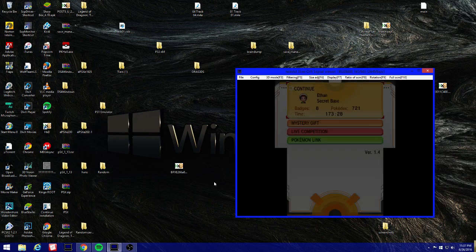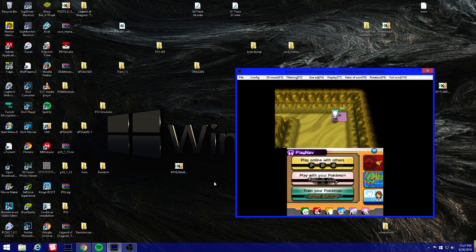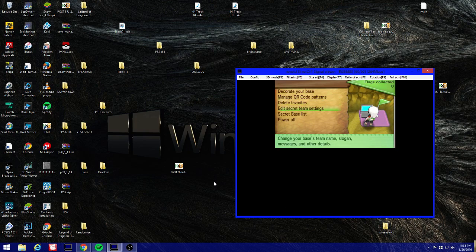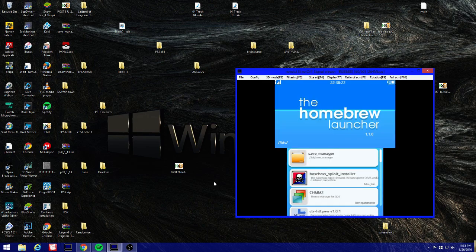The good thing about this exploit is it does not hide your data like other games. For instance, Pokemon Super Mystery Dungeon doesn't even take you to the main screen, and Ocarina of Time resets your whole game. With basehacks, I'm at the main screen where I can still start my game. Go to Edit Secret Team Settings, then select Change Team Name.